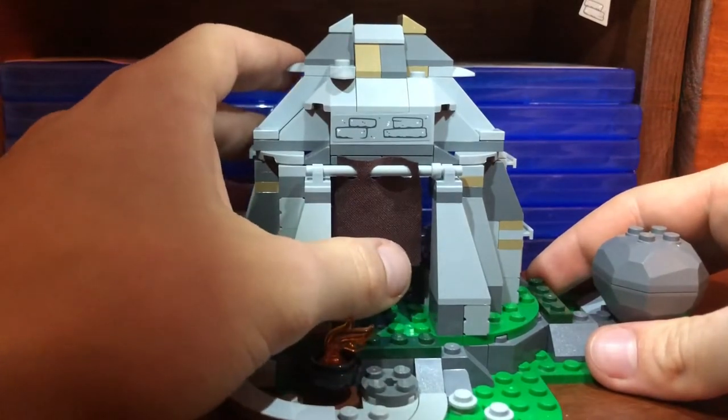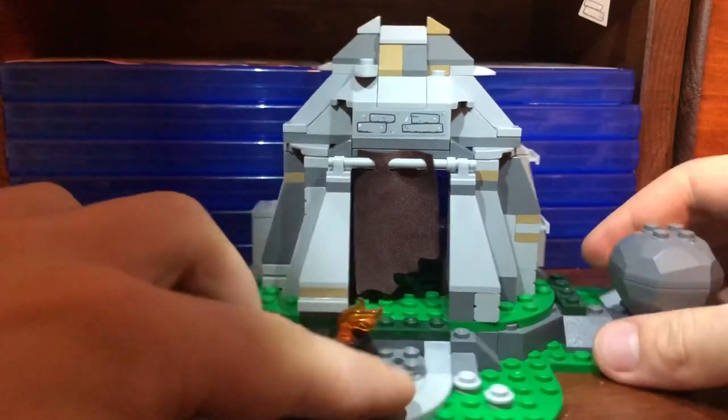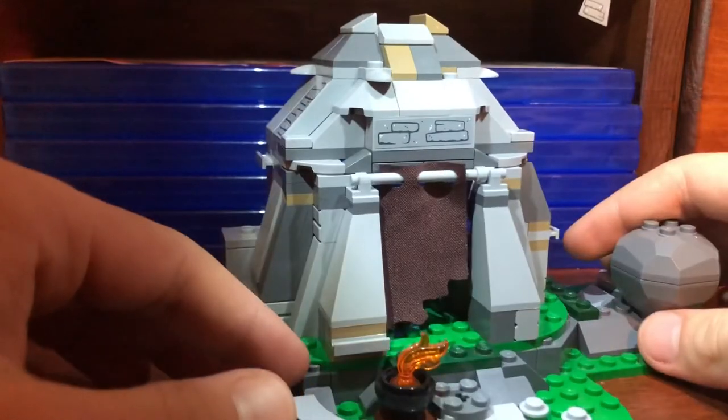There's a nice cloth piece that looks really good, a fire pit out in the front, and a nice tiled-off area. It's actually a really solid build for what you get for just 30 bucks.